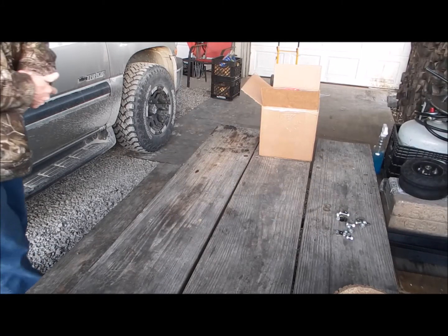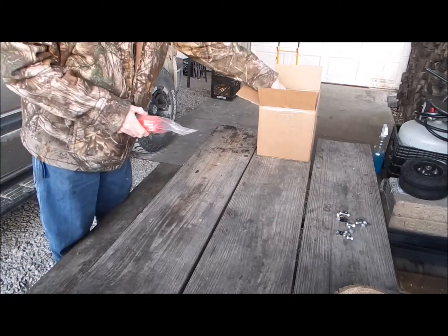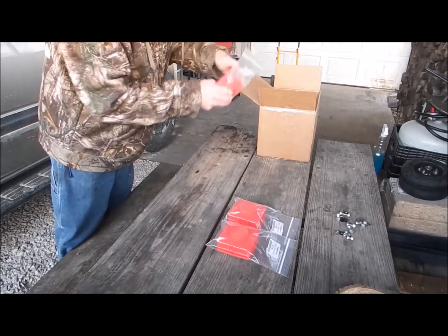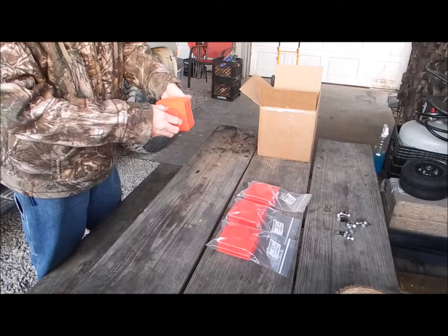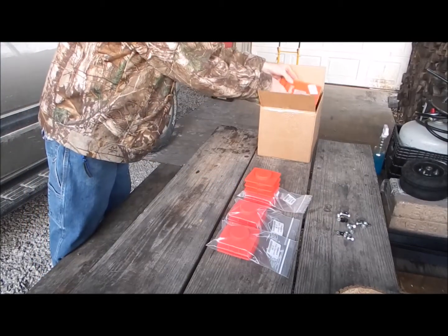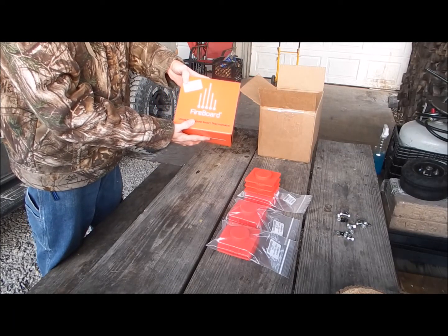Got me a new toy today — the Fireboard thermometer, Barbecue Extreme Edition. These clip holders don't come with the kit, but you get them for $7 extra. What they do is hold two probes; you stick your probe in each hole, wind them up, and they're also stackable.